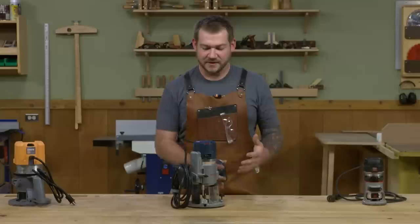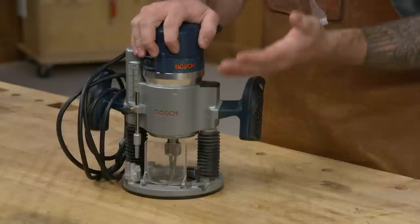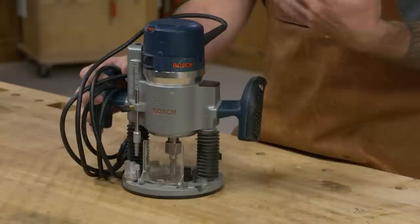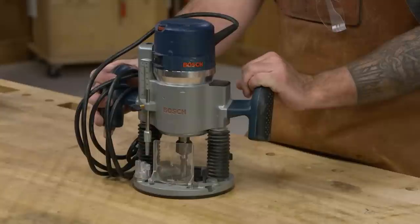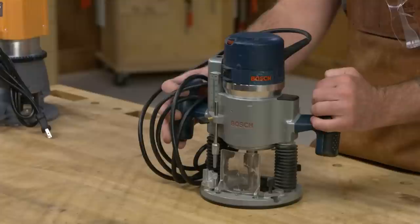The next size is what most people are probably more familiar with — the standard size router. These motors are typically in the one-and-three-quarters to two-and-a-half horsepower range, the standard size that's been made for the last 40 or 50 years. These come in a variety of base styles, most commonly a fixed base or a plunge base, which allows you to move the motor up and down while the bit's running. They're super common for most woodworking tasks like cutting profiles on panel edges or making mortises.